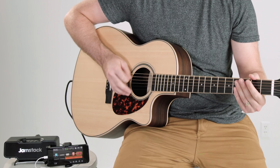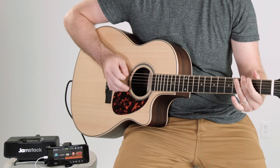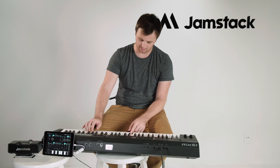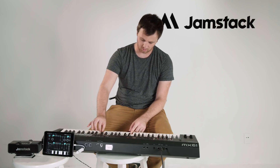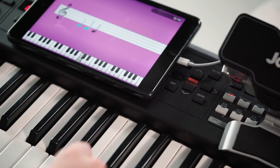Remember, the Jamstack will amplify and modify whatever you plug into it. This can include your acoustic guitar, your voice, your electric violin, your drum kit, or your keyboard. There's incredible software for learning the piano in particular that works a lot better when your smartphone or tablet is plugged in.